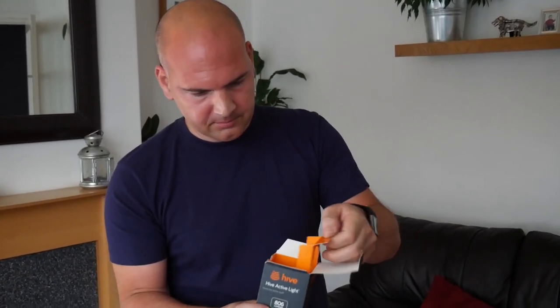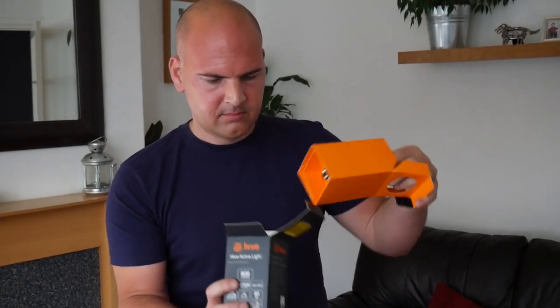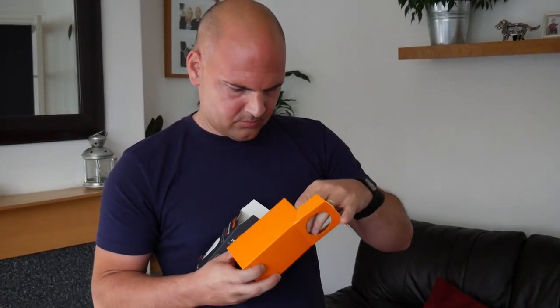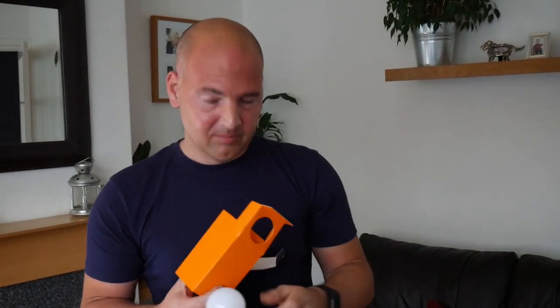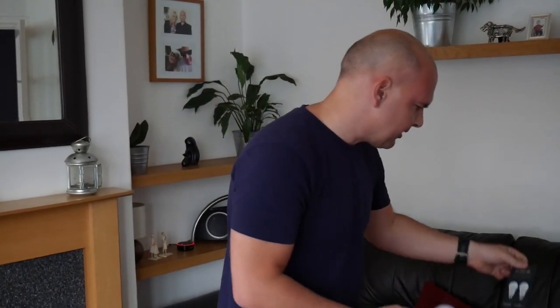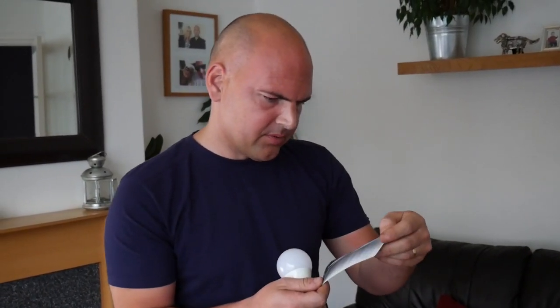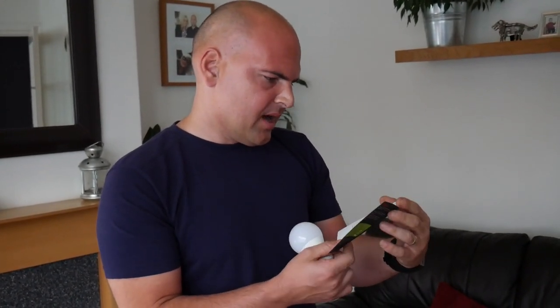There's quite nice packaging, which I hope so for how much it costs. And there we are — not a lot in the box, just a light bulb, but it's a special light bulb as we'll see. Also in the box we've got the Hive Active Light instructions — or user guide — and it's got a full instruction set in there.